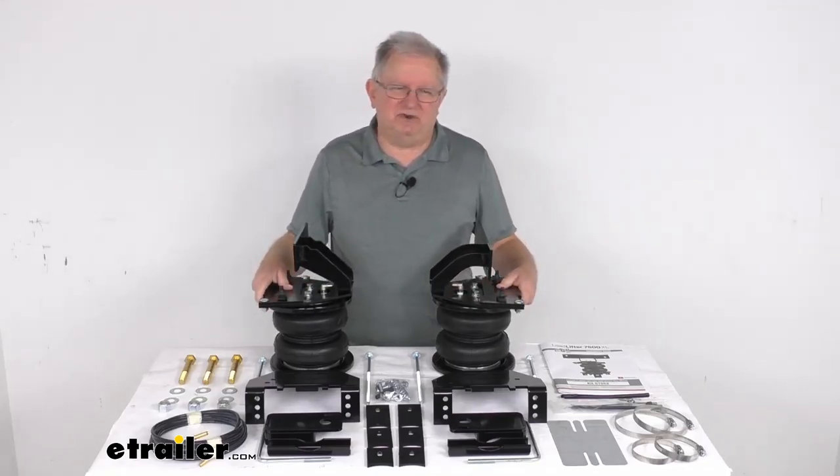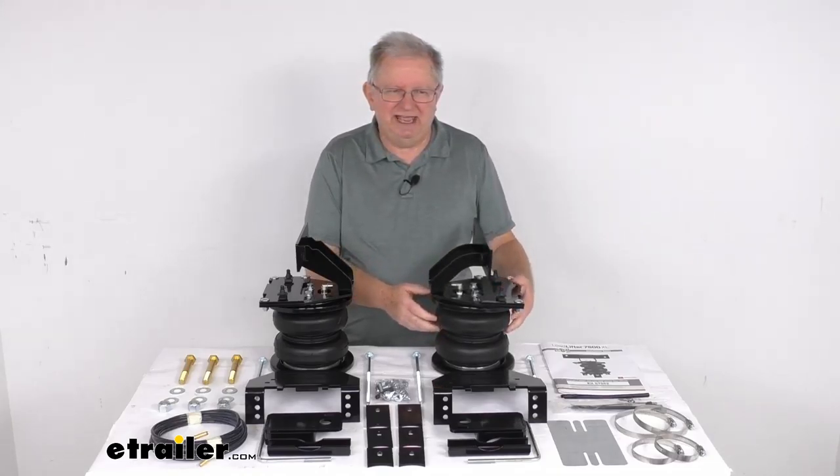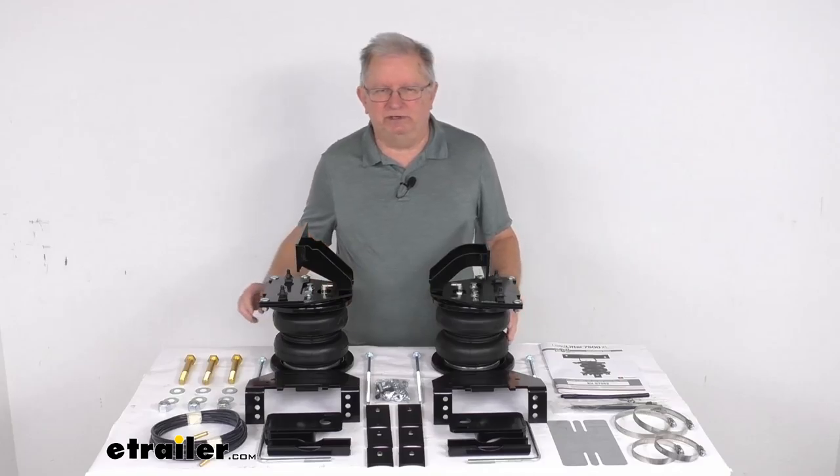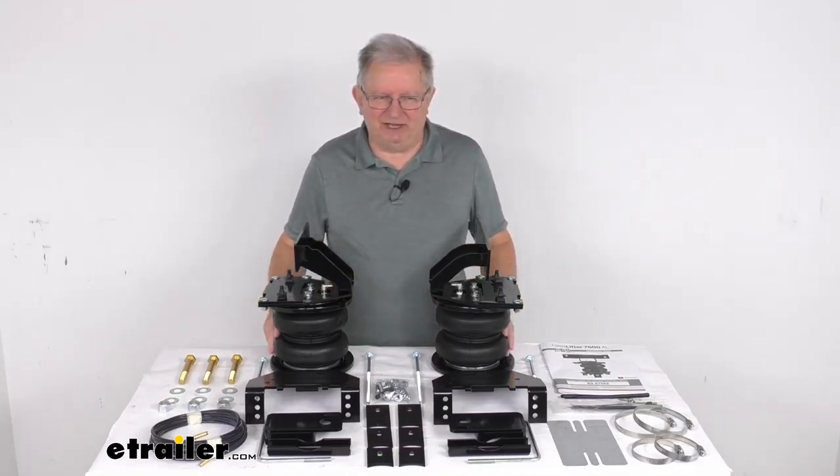These will help keep your vehicle level when you're hauling a heavy load. It improves steering and braking performance, helps to maintain safe headlight aim, and will even keep your tires from wearing unevenly. It does let you manually adjust the air pressure to get even load distribution and support that you need. It will level your vehicle front to rear, and you can even inflate each spring independently for side-to-side leveling of any off-center loads.